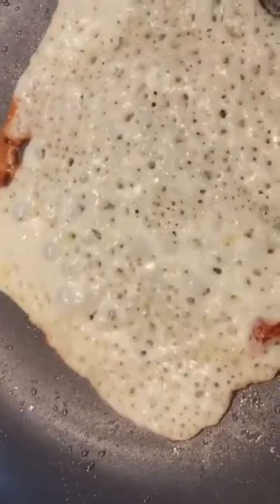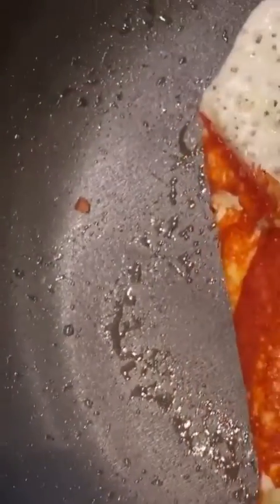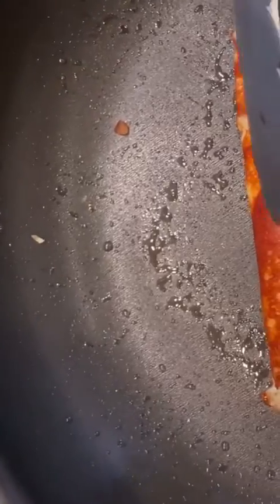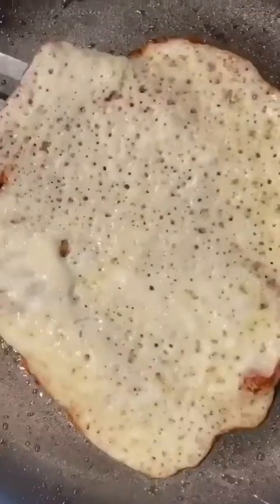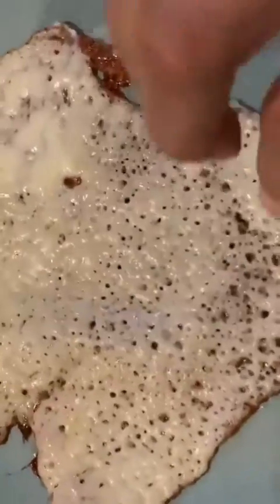You want to make sure you check the edges to make sure that it's starting to brown. You're going to let it sit for — I would say it probably takes about a minute, a minute and a half before you pull it off, so it ends up being soft on the inside and nice and firm on the outside. Perfect for a taco.